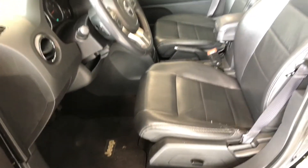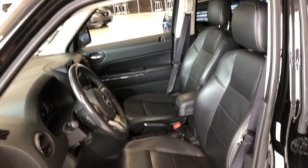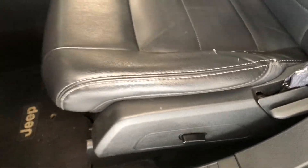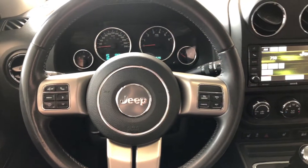On top you have your power windows, locks, and power adjustable side mirrors, and on the bottom we have some storage space. This Jeep is equipped with black leather seating. On the bottom you have your manual seating adjustment handles as well as the power button to slide the seat forward and back.